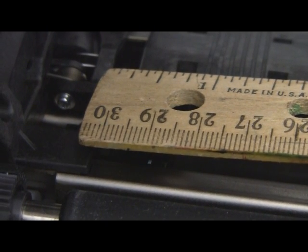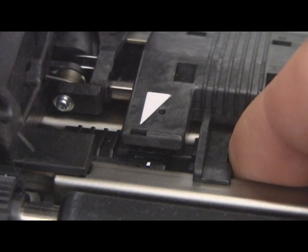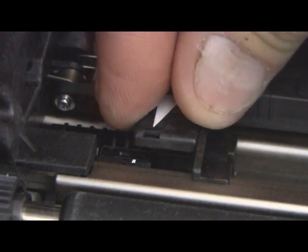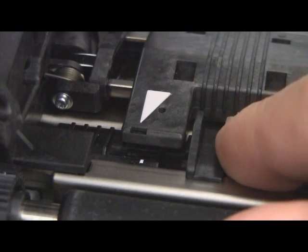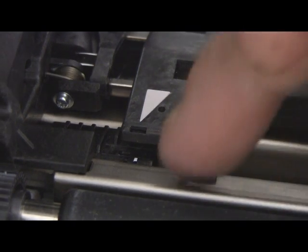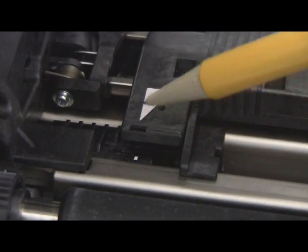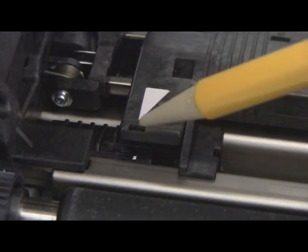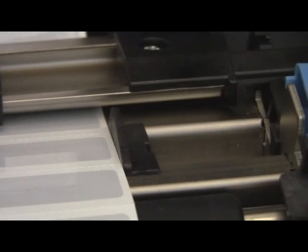I'll take a ruler to it — looks about right. Then we take this guide piece we were talking about earlier, which adjusts it over here. Using this piece helps align the white dot and the tip of the triangle, which is helpful. Then you slide this piece back, open up the guide lever, put the labels in, and push back down again — and you're good to go.